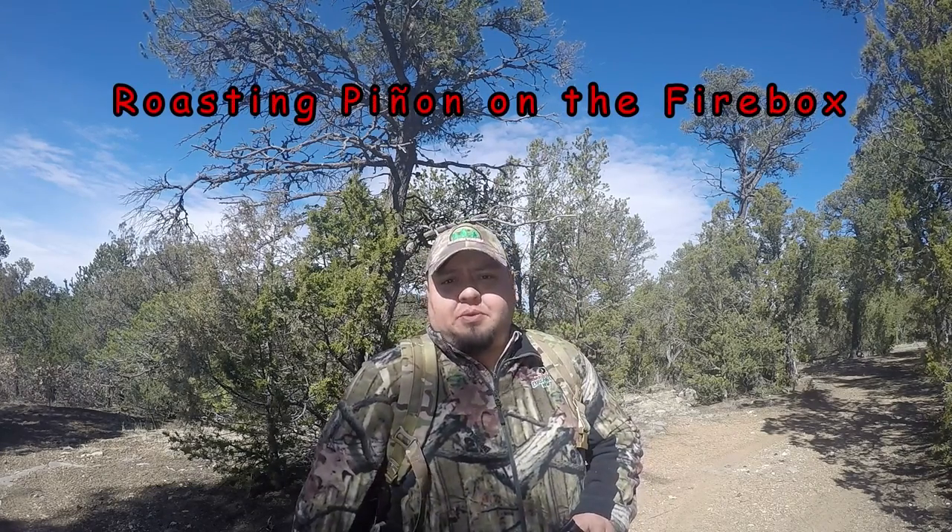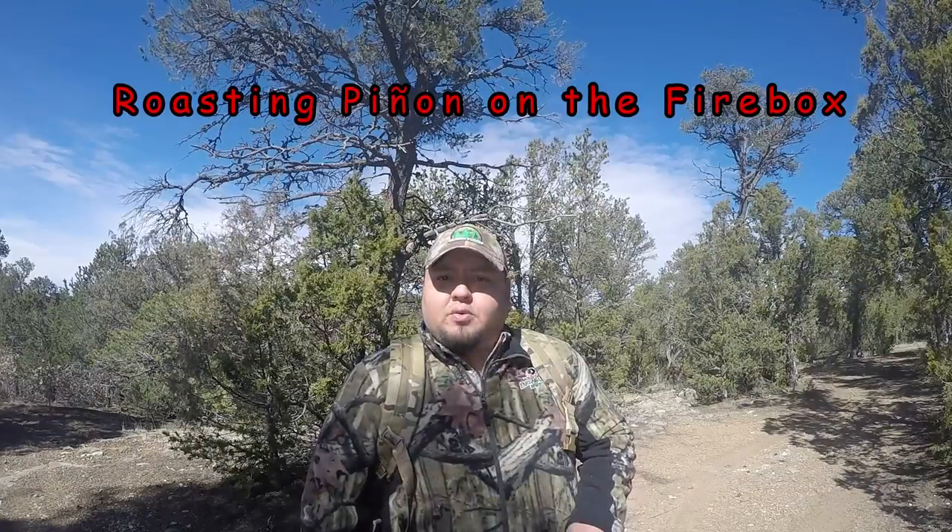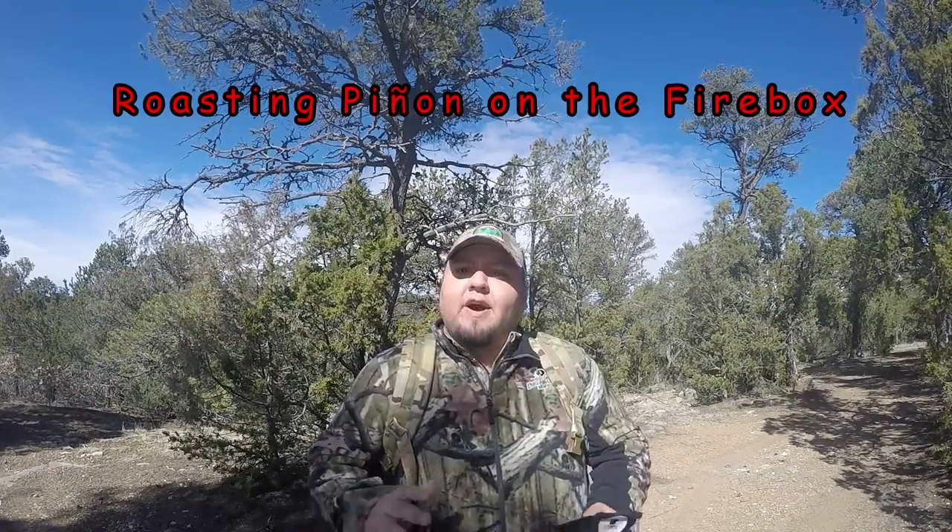Mike, Lone Cedar Outdoors, coming to you today with another video. We're gonna be going over the Fire Mite today. I did a small video the other day, so today I'm gonna show you the Fire Mite. We're gonna use it in the firebox today and we're gonna be roasting some pine nuts over the firebox using the Fire Mite, so stick with me.